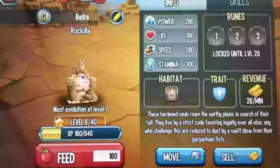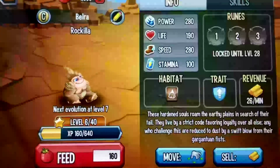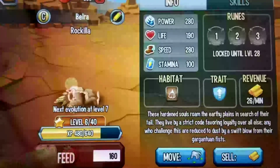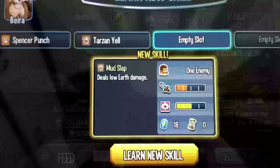Hello guys, this is the Incept, and today I will be showing you how to learn new moves without feeding in Monster Legends. So first, what you have to do is feed a monster to a point where it learns a new move. So I am feeding my monster. As you can see, my Rokula wants to learn the move Mudslap.